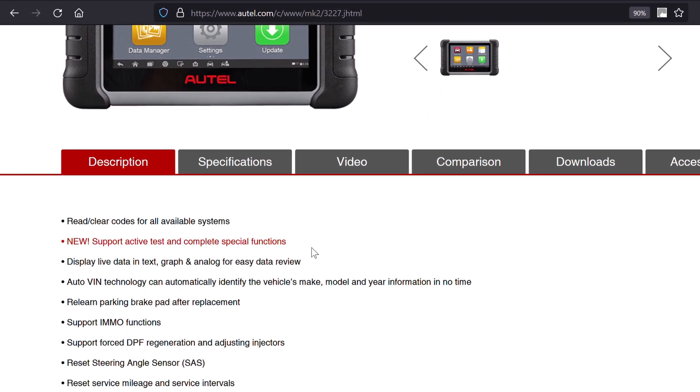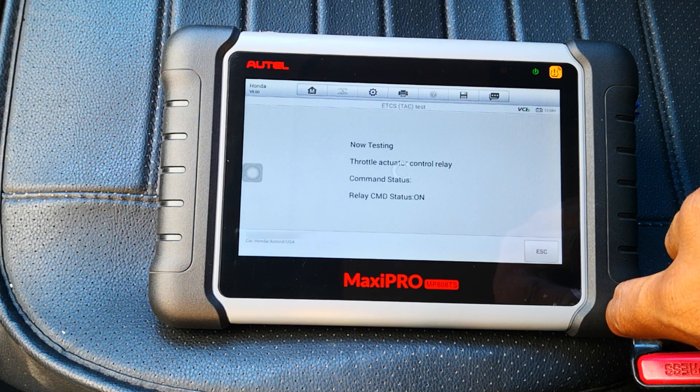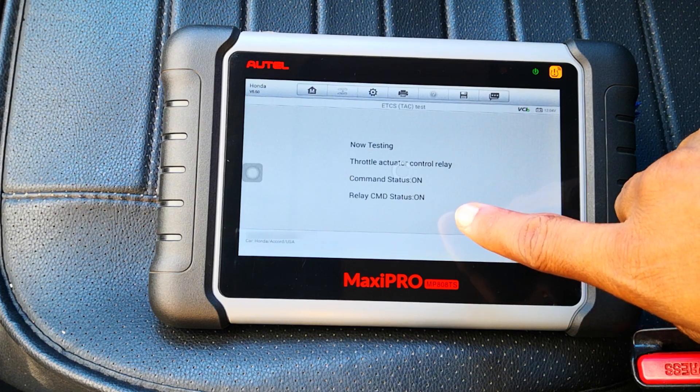Bi-directional or active tests are a critical diagnostic tool for professionals because it enables you to issue commands to actuators or components in the car to help establish functionality as you troubleshoot and fix car problems.